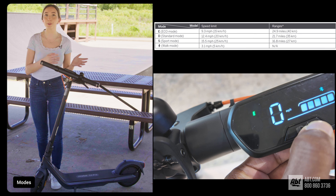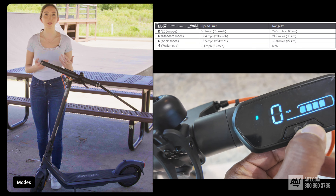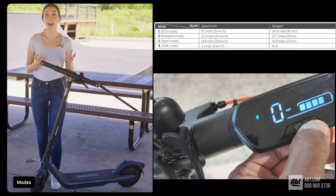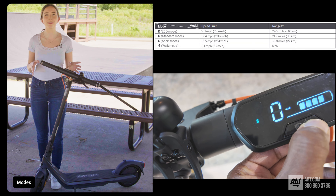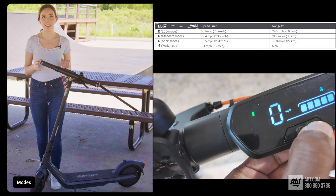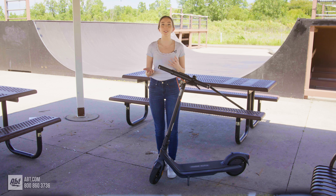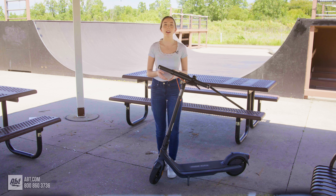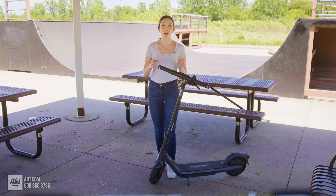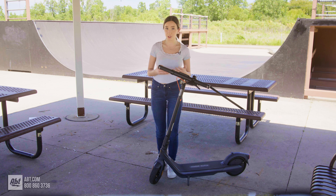There's Eco Mode, which will help save the battery; Standard Mode; Sport Mode, which allows you to reach that top speed; and Walk Mode, which is the slowest of all and works best for when you're in a crowd or trying to maintain a walking speed. But if you'd rather turn off the motor and use it like a regular scooter, you have the option to do that by switching from Power Mode to Riding Mode. Once you need to charge the battery, it only takes about 5.5 hours to get a full recharge.